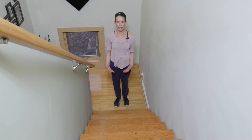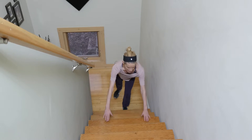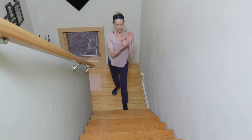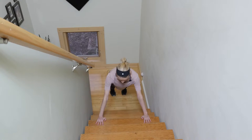You just need a sturdy staircase to do this — you can do it anywhere, there's always a staircase. Place the heel of your hand right at the edge of the stair, and then go into a plank position.